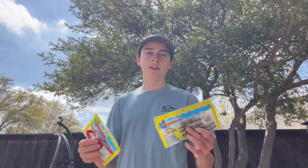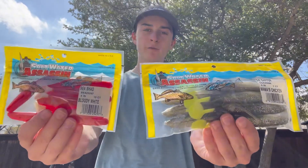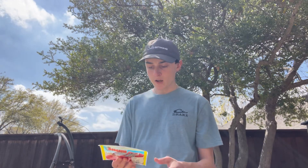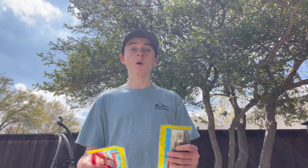What's up guys, welcome back to another video. In today's video I'm going to be doing a bait review of Saltwater Assassin. You guys have definitely probably heard of them — they're a pretty big company. They make a lot of different kinds of baits. I've used them and I've caught a good amount of fish on them, so I think they're really great.